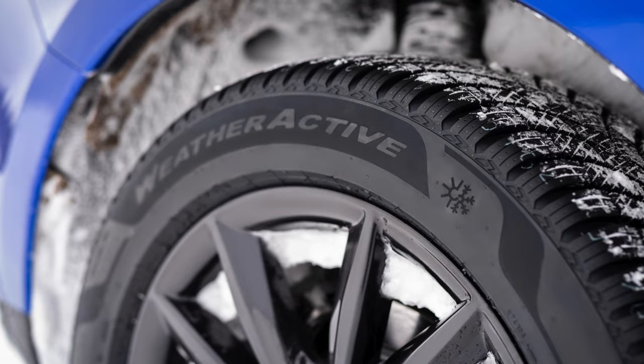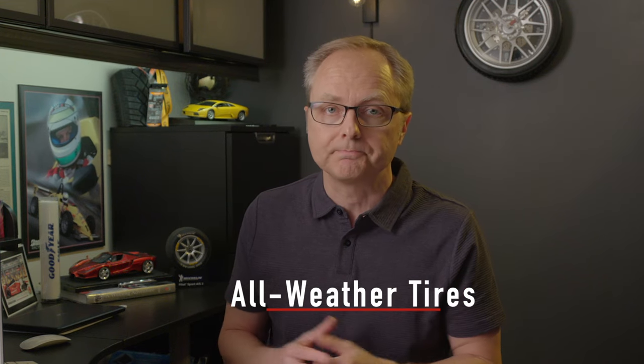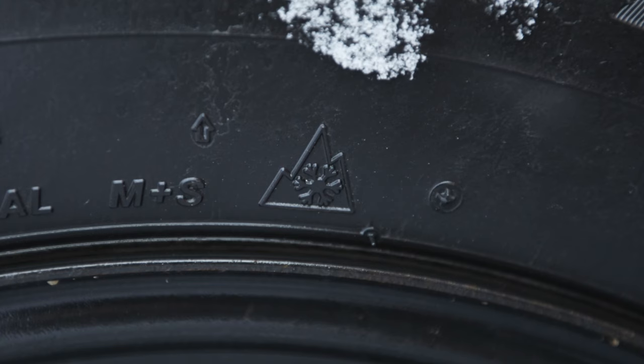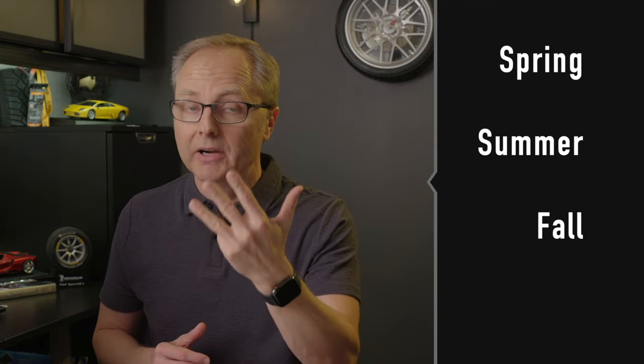It's November, which means that in some parts of North America many drivers are contemplating switching over from their summer tires to their winter tires, or maybe their all-weather tires. If you've seen any of my previous videos, you've heard me talking about the growth in the popularity of all-season tires with all-weather capabilities, or we can call them all-weather tires for short. These are all-season tires that come with a 3-peak Mountain Snowflake logo on their sidewall, which means they're engineered to give you decent performance not only in the spring, the summer, and the fall, but in the winter as well.